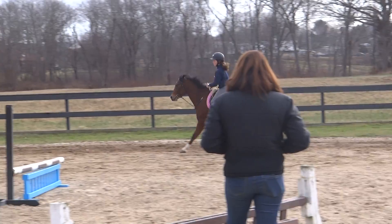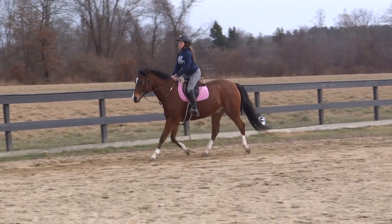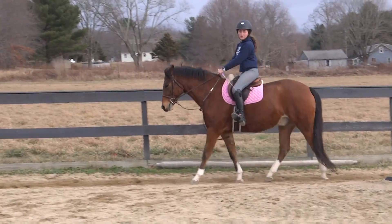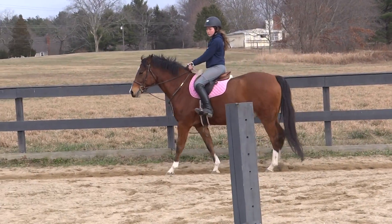Sit. Sit. Sit. Sit. You can't sit, can you? Go back down to that outside line again — I want you to do a sitting canter circle first. You need to take a seat.